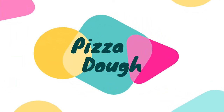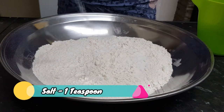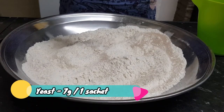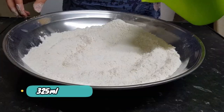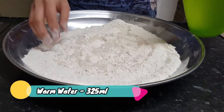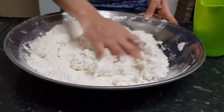Starting with the pizza dough. For that you need strong white flour, 500 grams, or you can use the same amount. Add 1 teaspoon of salt and 1 sachet of yeast, which is 7 grams. Mix all the dry ingredients together, then take 325 ml of warm water and begin adding it in.